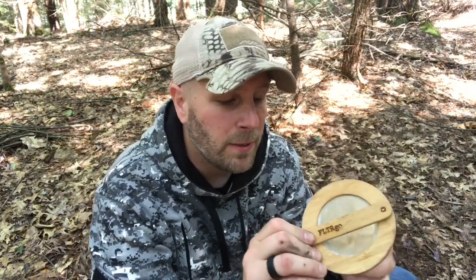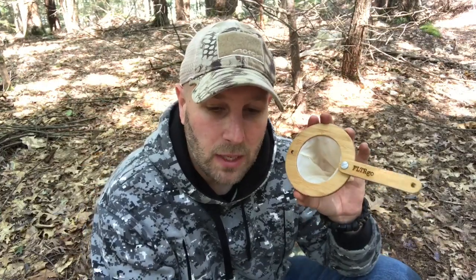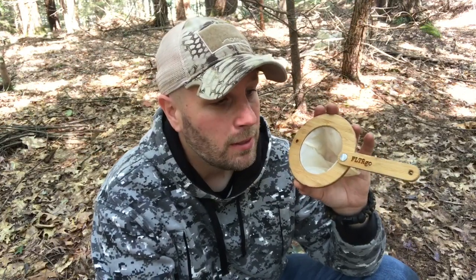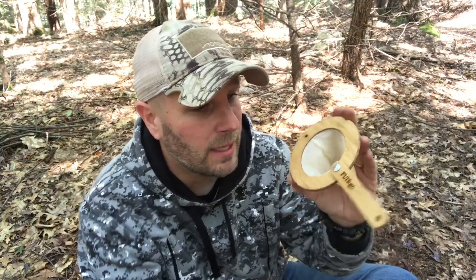Bamboo is a sustainable wood and it's also very strong, so you're not going to put this in a pack and have it get bumped and get cracked or crushed or anything. It's going to stay in one piece and function well for you. I just made my coffee — tastes good, easy to do. And that's what the product actually looks like.